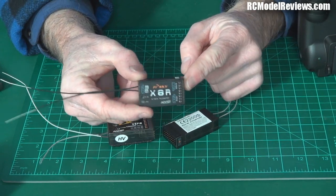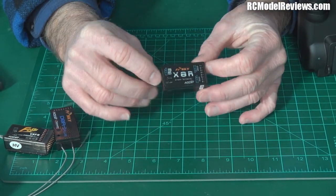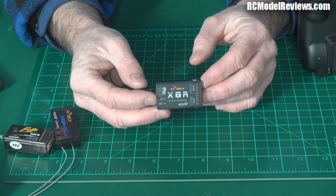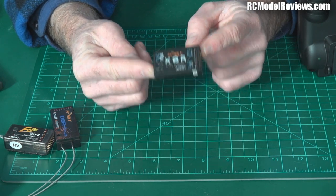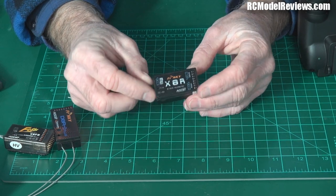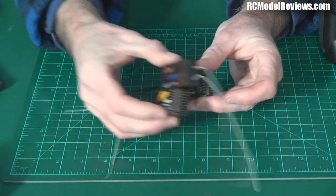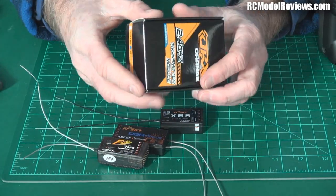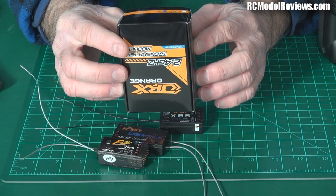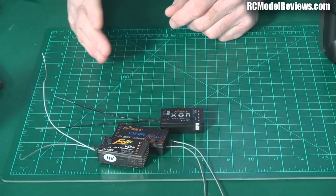The FrSky 2.4 GHz link is one of the most bulletproof on the market. When I first reviewed it, it was a breath of fresh air compared to DSM2 and other options. That confidence has been reinforced by thousands of users worldwide calling it bulletproof. I'll be testing the new XJT board built into the transmitter to make sure it's as good, if not better. Because the radio takes a module and has an internal RF system, you can even run DSM2 and FrSky's ACCST system simultaneously — no need to swap modules, just switch between internal and external RF in software. Brilliant idea.